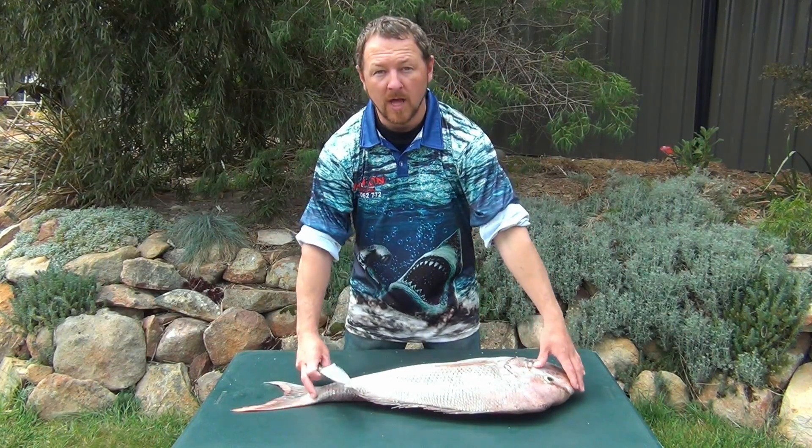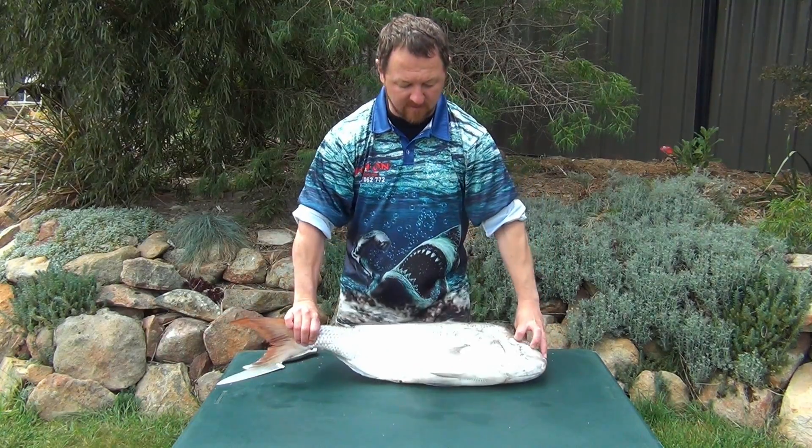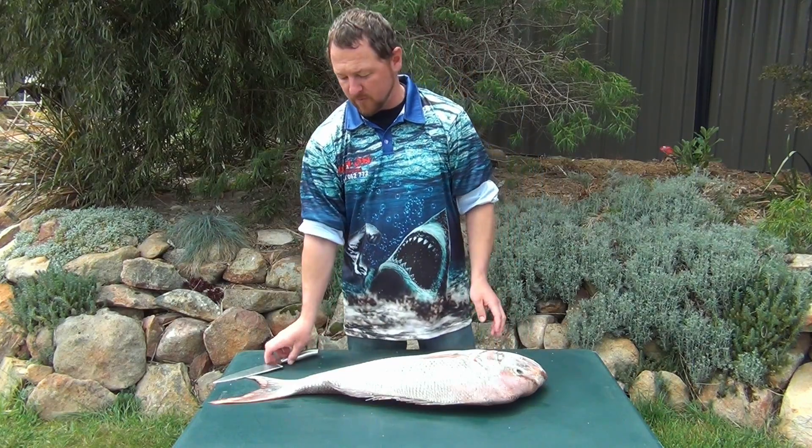How are you going? I'm Paul Bogue. I'm here just to show you, if you're lucky enough to get out fishing and catch yourself a nice snapper like this, just a few things you can do with it once you get it home, ready to cook and eat.